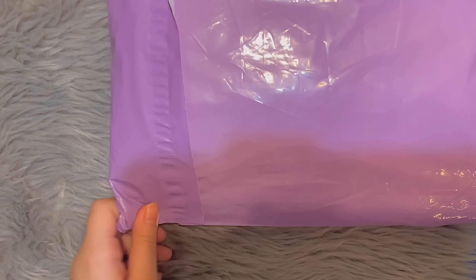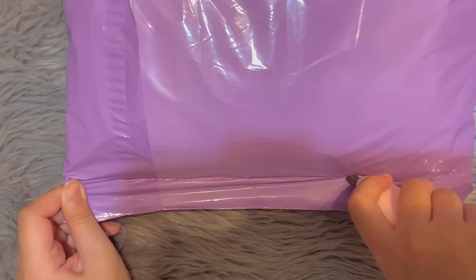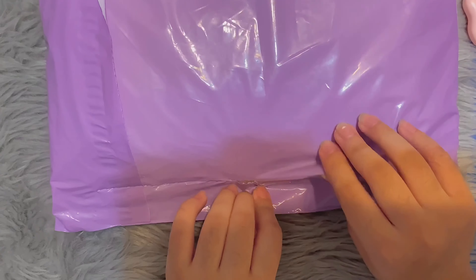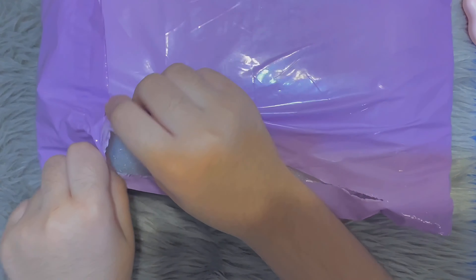Hi everyone! Welcome back to another YouTube video of mine, and today we have a small stationery haul. This isn't really a lot, but I thought I would film it too, so why not?